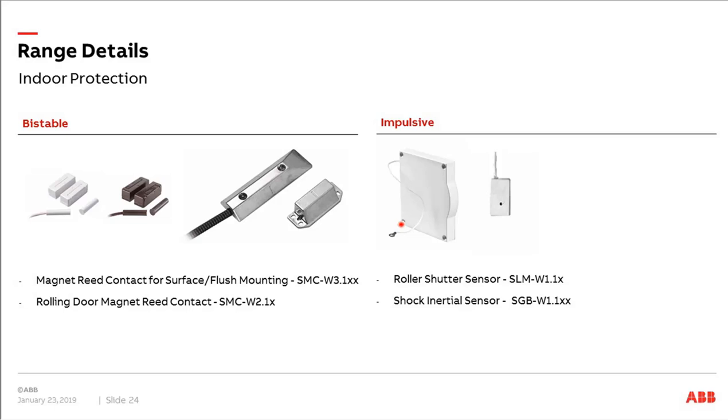We also have the roller shutter sensor for blinds and the shock interior sensor for windows or doors. These two sensors are impulsive, meaning they trigger an alarm as soon as a set number of impulses is reached. You can adjust the number of impulses needed — for example, after three, four, or five impulses the alarm is triggered, so a single wind gust moving the shutter doesn't cause a false alarm. For bistable devices, the alarm would be triggered directly.